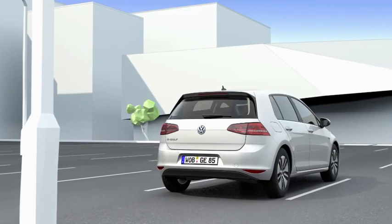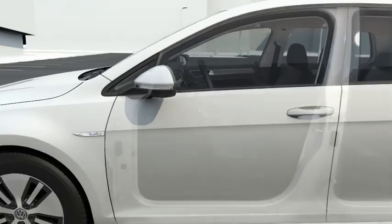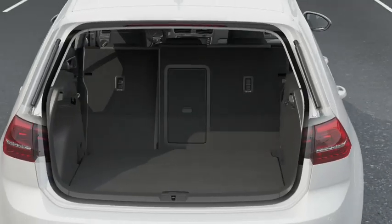The Golf is now also available with electric drive. Both inside and out, it is a true Golf. It's as spacious as ever, in the boot too.